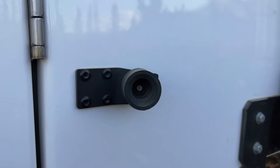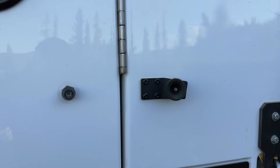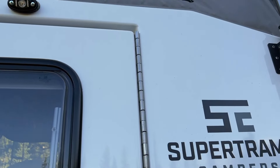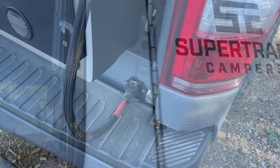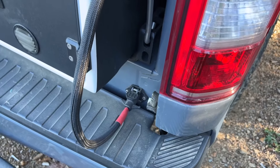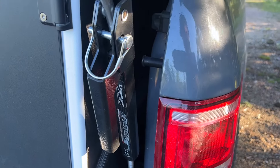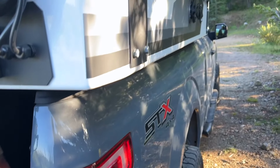The door has a hold-open, which is pretty rare to see but it's a nice addition, along with a super heavy-duty piano hinge. They wire a 30-amp circuit into the truck battery, which connects up to a DC-to-DC charger. So it keeps the camper battery topped off while you're going down the road.